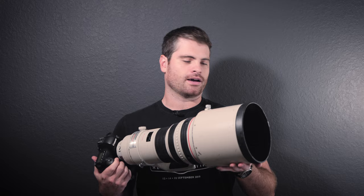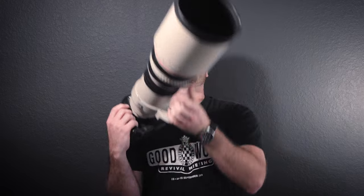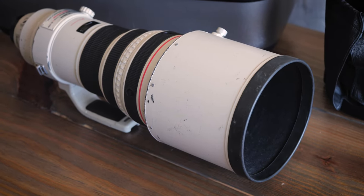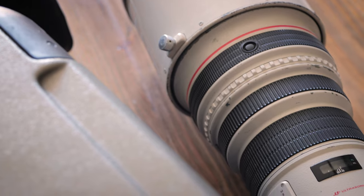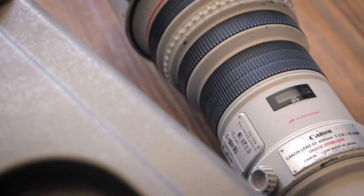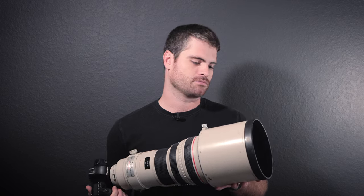So what is it? Obviously it's a 400mm prime lens with a 2.8 aperture, which is why it has such a huge front element and also why it's so huge in general. It was introduced in 1999, so it's over 20 years old now. It was primarily designed for sports photographers and nature photography — anything where you need that kind of reach but also want the best image quality, that low 2.8 aperture for low light or to separate the subject from the background.